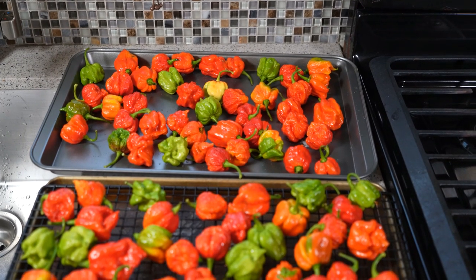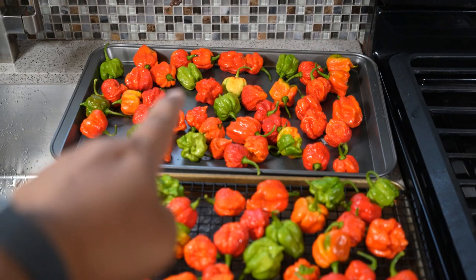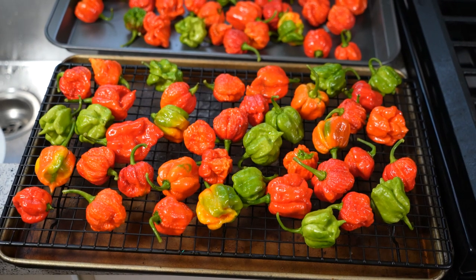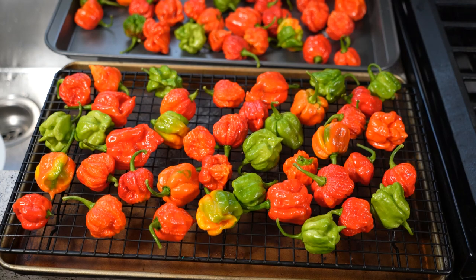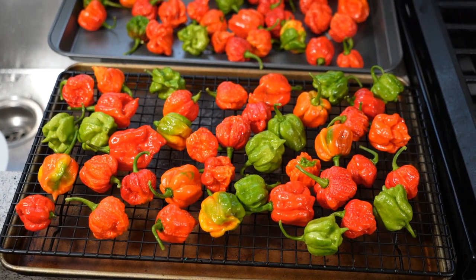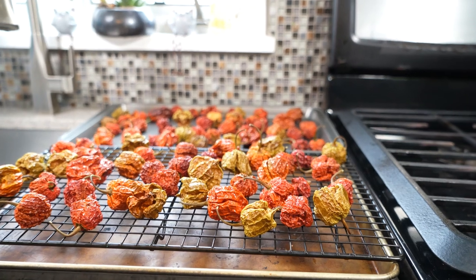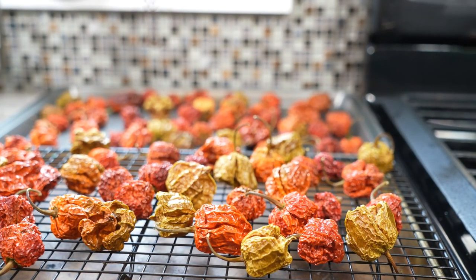The second thing to point out: one batch is directly on the cookie tray, and here I have it on a wire rack. The idea behind the wire rack is that once elevated off the surface, the heat will be able to circulate all the way around. So we're doing it two ways as an experiment. Into the oven at 180 degrees — and we need some patience. Ten hours later and you've got fully dehydrated Carolina Reapers.